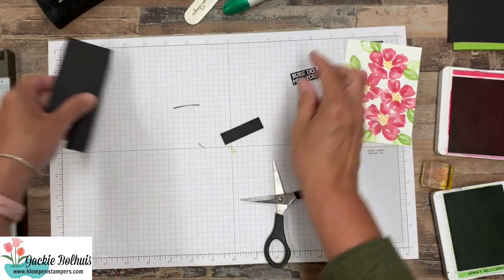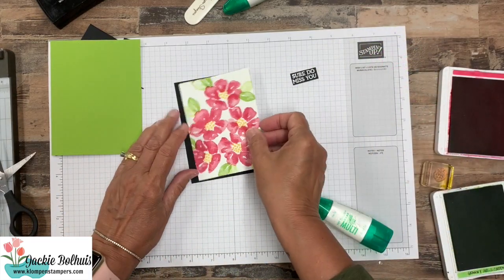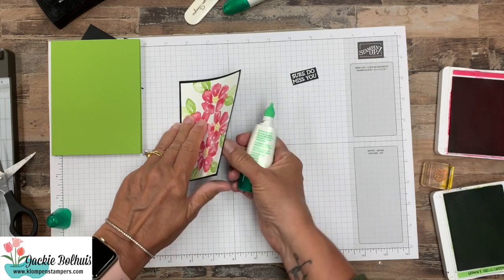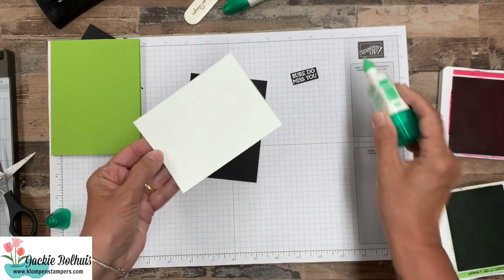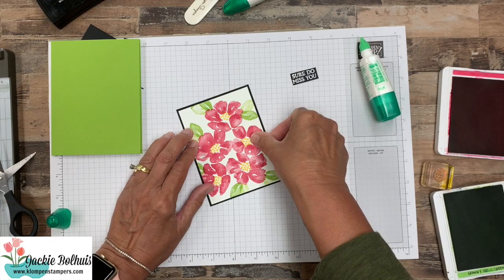And there is that. Now it's time to put together our card. I do have just a layer of basic black that this is going to fit on — and once again all of these measurements will be over in the card recipe on the blog. So let's go ahead and put some adhesive on there and we will put that right on top of that basic black.